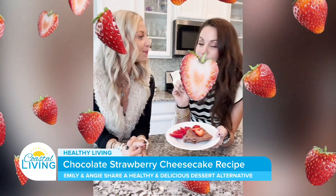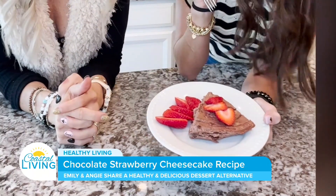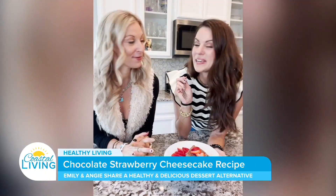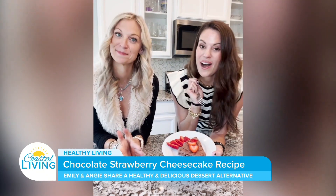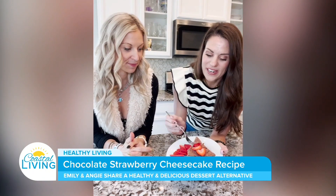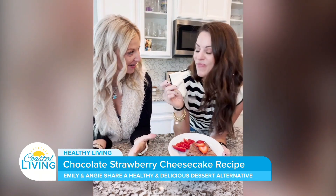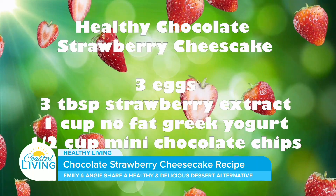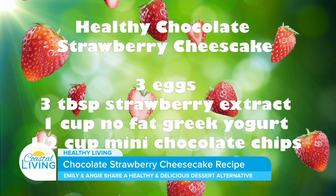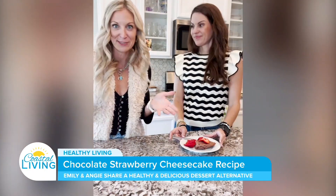We had made one the night before so we could show you guys, since it bakes for 30 minutes. Here is the final result. Each slice is 123 calories — I mean, that might as well be free. You can top it with whatever you want and change the flavors out to make whatever kind you like. I'm going to taste it — it's my first reveal. Oh my God, isn't it good? I like to eat it for breakfast or as a snack, because most of it is made with eggs and Greek yogurt, so it really is a healthy alternative.